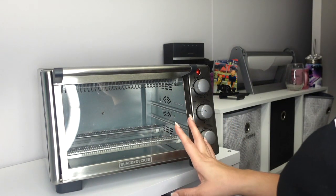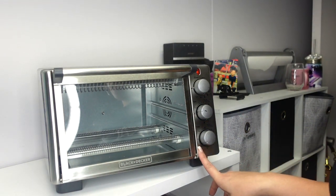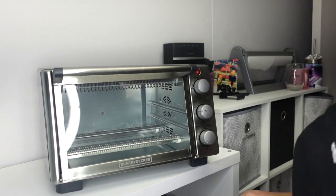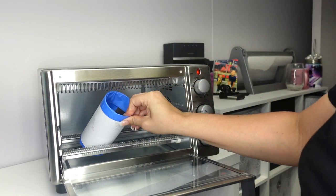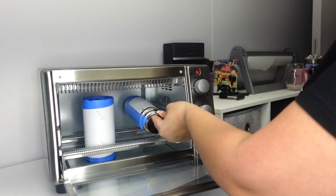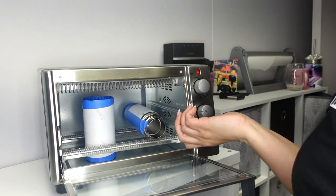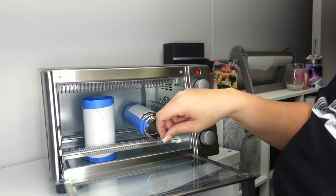My timer is set to 'stay on' and I plug and unplug it as needed, using my cell phone timer to track time. For a 20-ounce or bigger I have to lay it down, but because this is a 12-ounce I can stand it up. The thermos is too tall so I lay that one on its side. I close the oven for three minutes, then flip the thermos and do another three minutes — six minutes total. The 12-ounce standing up doesn't need to be turned.